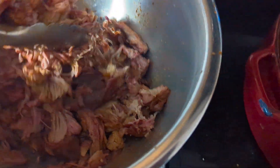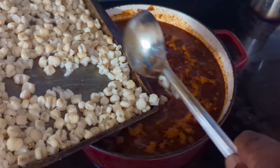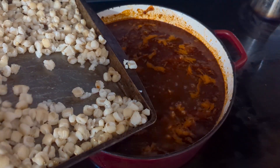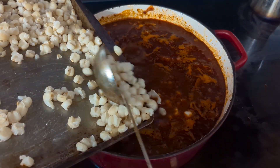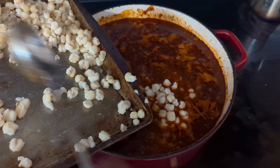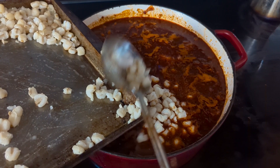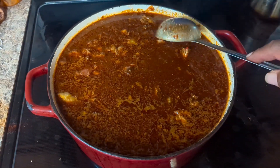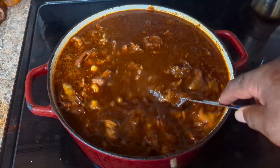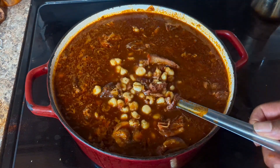Now that our meat is somewhat shredded, it's going back in the pot. And now we're going to add in our smoky hominy. Flavors everywhere. Now we're going to cover this up and let it simmer for about an hour so all these flavors can develop a relationship.